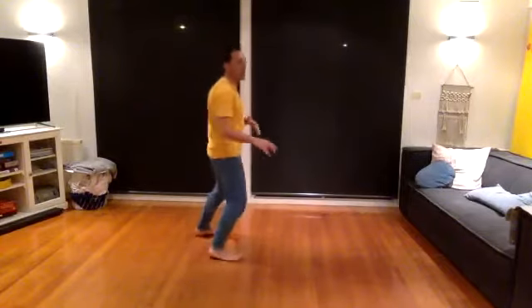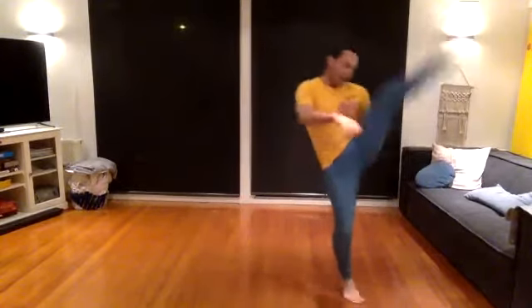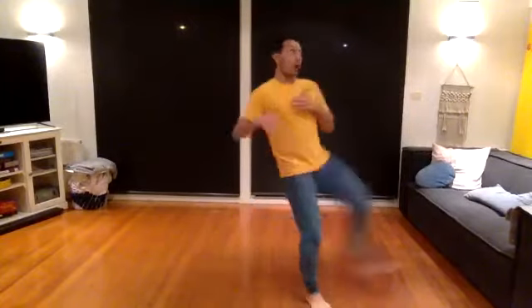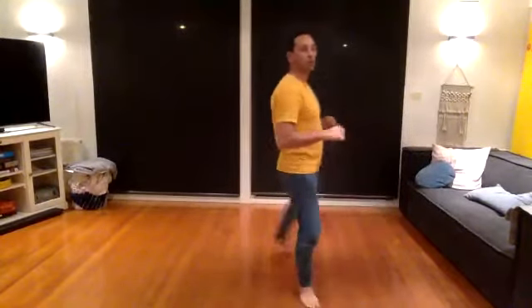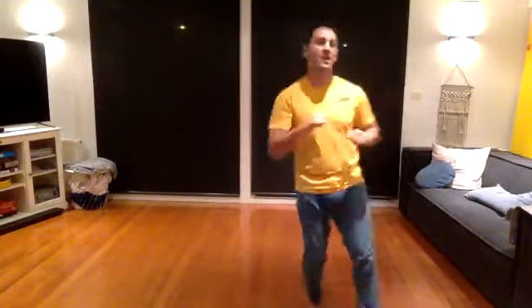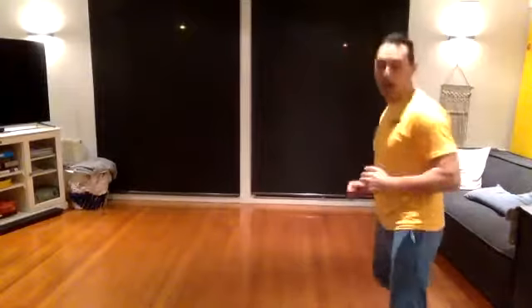And one. And two. And three — up. Good. Four. And one more, five. That's a crazy kick inwards. Catch your breath.